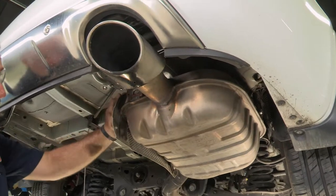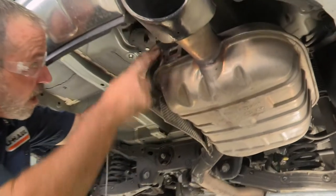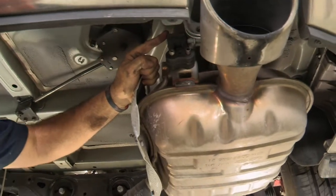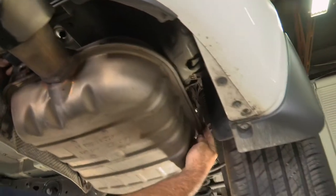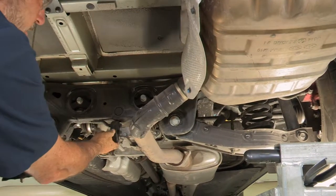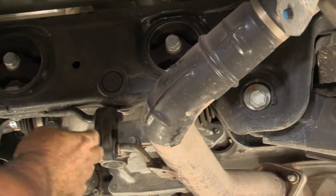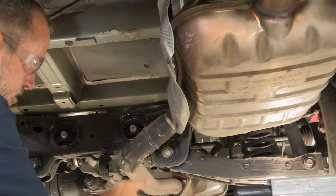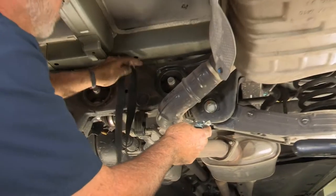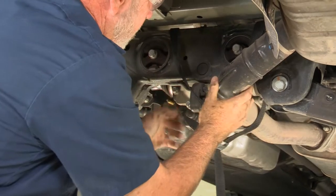Now we'll move over to the exhaust. Lowering the exhaust, there's going to be three rubber hangers on exhaust rods. We'll start with the most rear one, and we have another one closer to the passenger side tire here. Our last exhaust hanger is going to be the one up towards the front on the exhaust tube. Once we get all three out, the exhaust is going to want to drop, so we're going to support it with a strap here and put it to this cross tube.